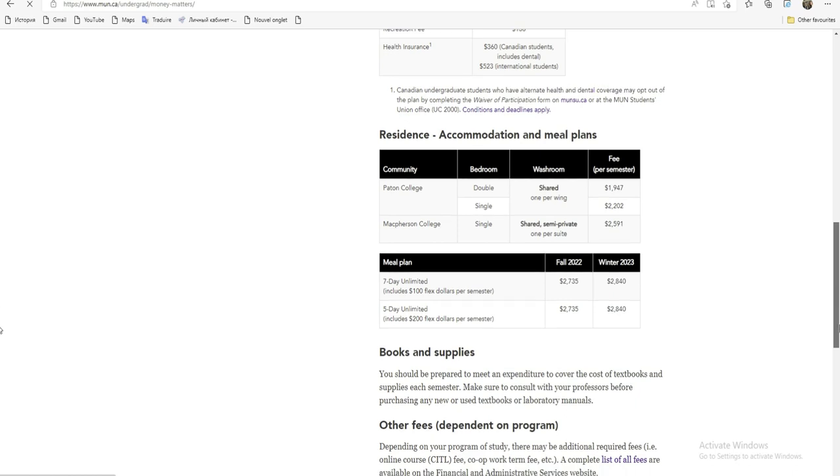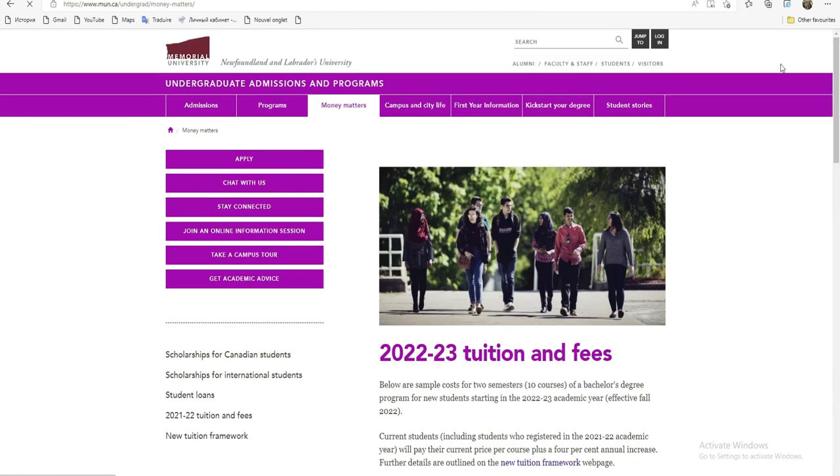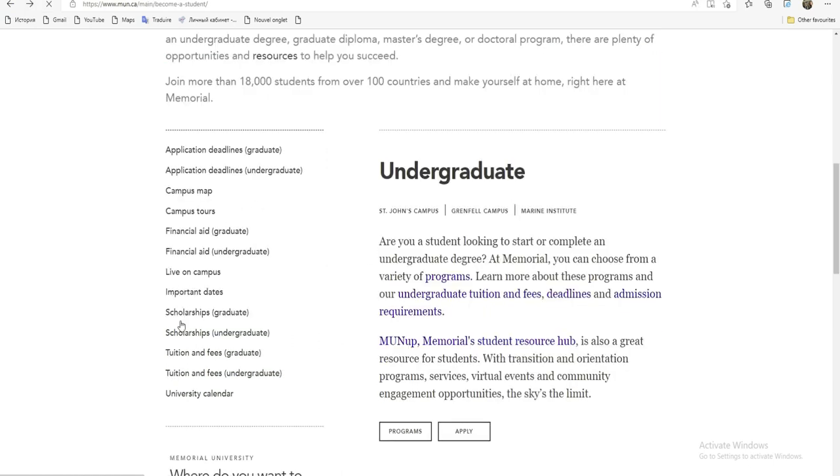Nous sommes des étudiants étrangers et nous n'avons pas assez de moyens. Donc, sur la scolarité qui se trouve ici, on va essayer de trouver une bourse pour pouvoir postuler. Il y a deux variables. Moi, je vais considérer que je viens pour la licence, donc Undergraduate. Je vais aller voir rapidement les éléments de Undergraduate et puis on va essayer aussi de postuler.